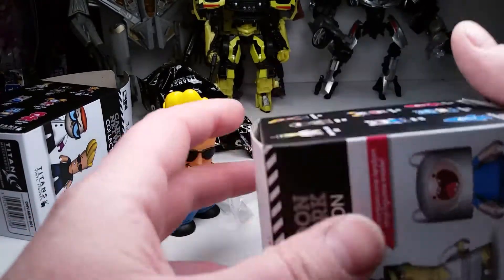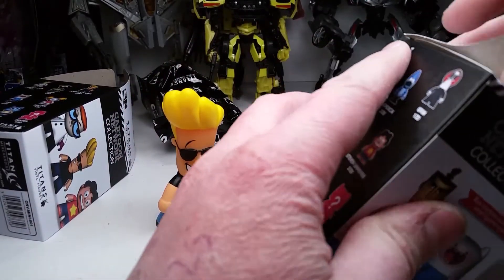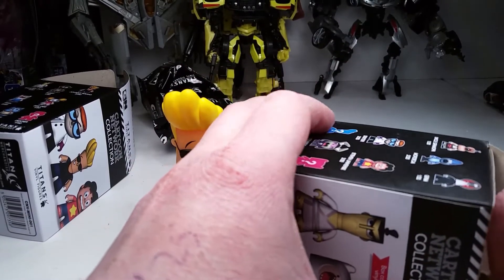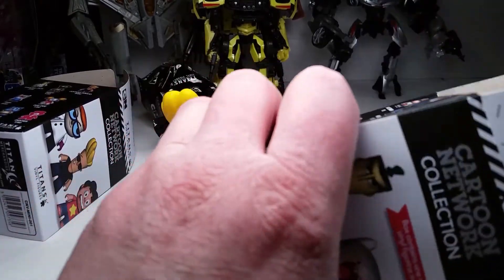Let's check out box number two. I haven't done any blind boxes in a while. Uncle Grandpa or Steven Universe are what I really want. Actually, Samurai Jack would be the best. Come on, Samurai Jack!